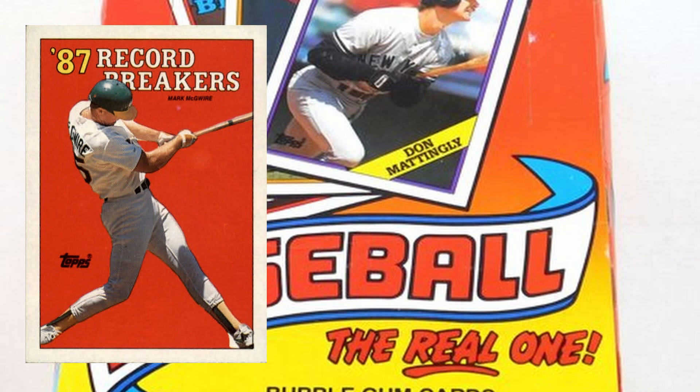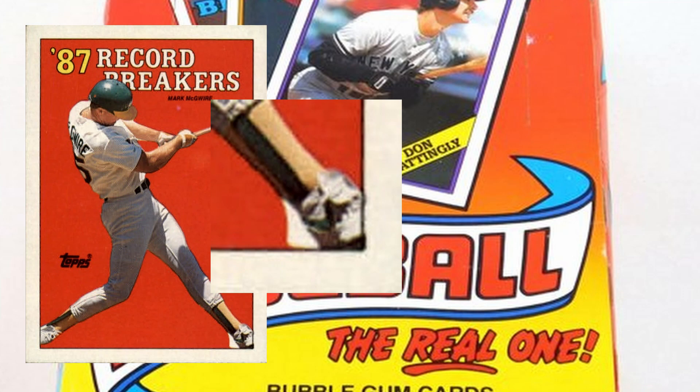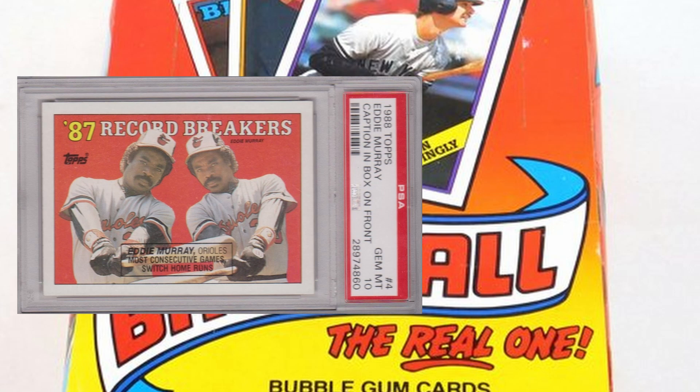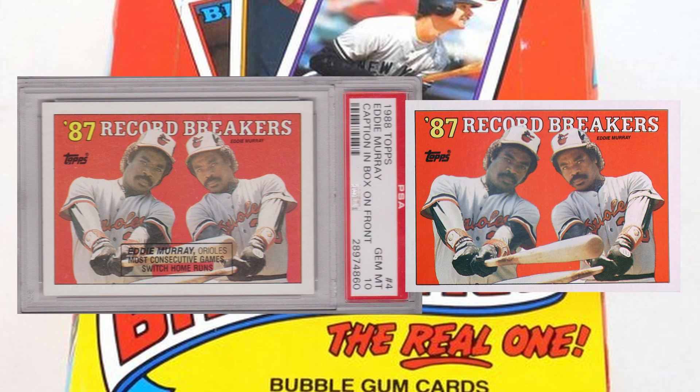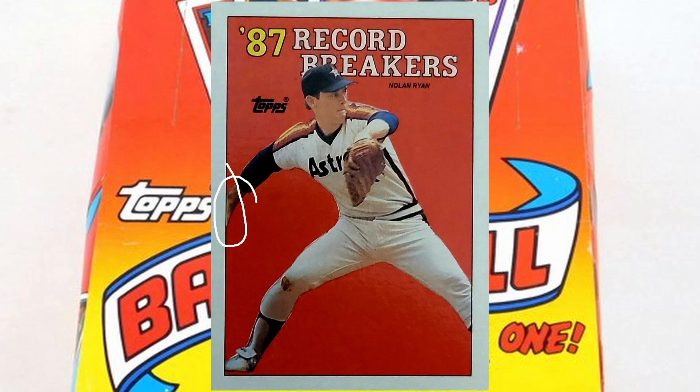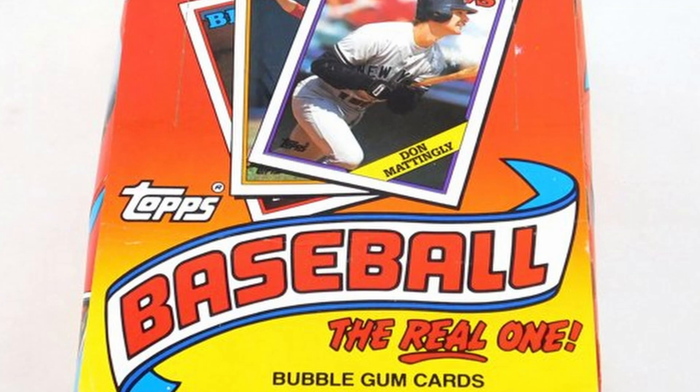Moving on — card number 3, Mark McGwire's record breaker card. This is one of the first errors I remember as a kid, where it has a little white section behind his foot. They corrected that by removing it. Card number 4, Eddie Murray — it has a caption on the front, which is a weird-looking card anyway with two Eddie Murrays since he's a switch hitter. They removed the caption, so it's more of a variation. Card number 6, Nolan Ryan — on the left border next to his hand there's a little line, with reports of yellow, white, or no line at all. You have to look close to see that one.